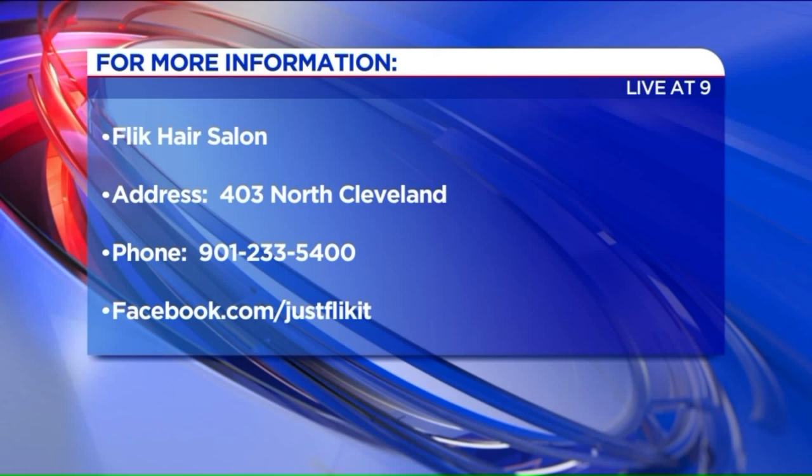Hopefully that will be just a couple of weeks — we're just all going to be optimistic about that. Here is Flix, where you can find them online, and the phone number. Larry, thank you so much. There's always a hat, so I may be going that route in a couple of weeks. Thank you.